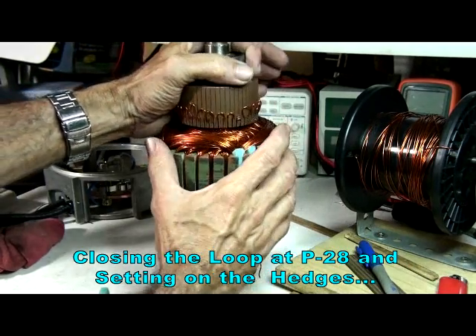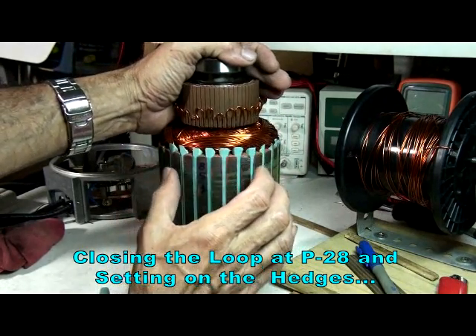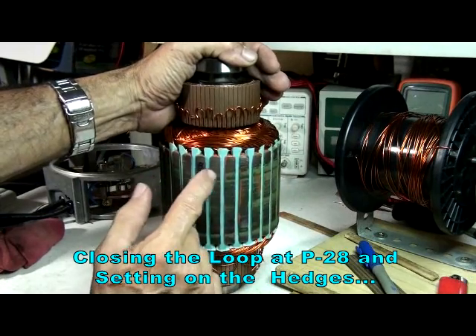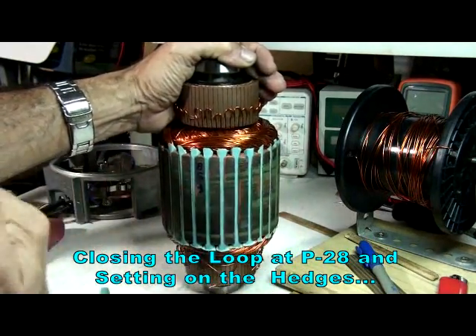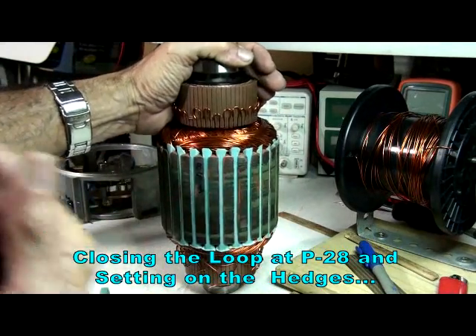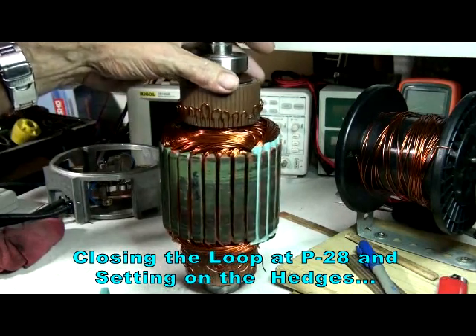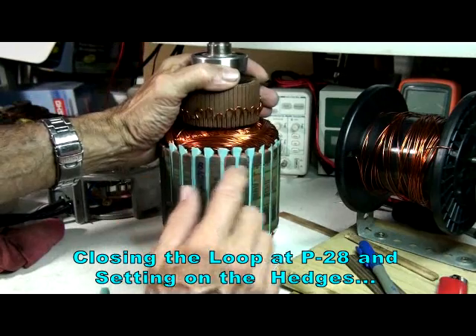It's similar to a Fibonacci spiral, but we have to make sure that the close-up is perfect so it takes over and creates this looping, endless rotation of sequences — 28 sequences. Now I have already started putting the hedges on it.